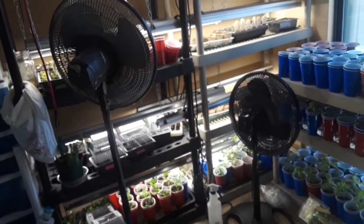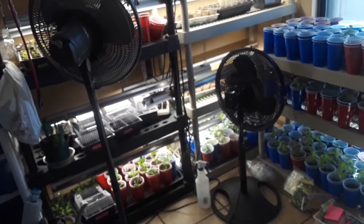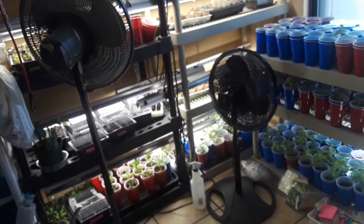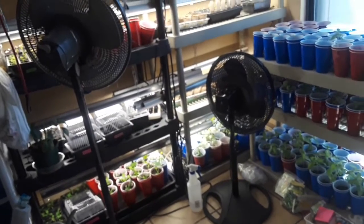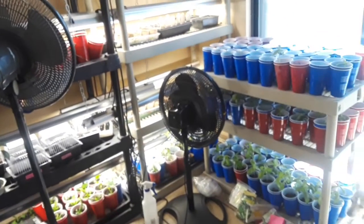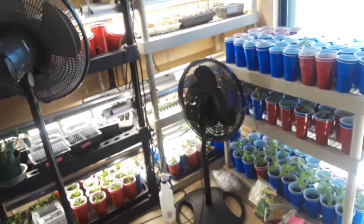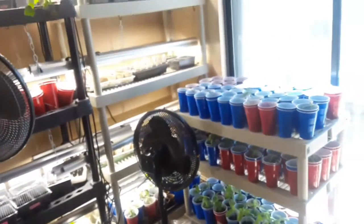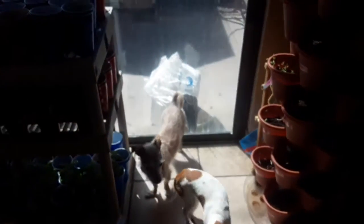I also have seeds from a squash that came from Puerto Rico that I want to start for my mom and dad. She has been able to get the plant to grow and get big every year but hasn't been able to get it to the point where it actually sets fruit, and we love this type — it's a green pumpkin.